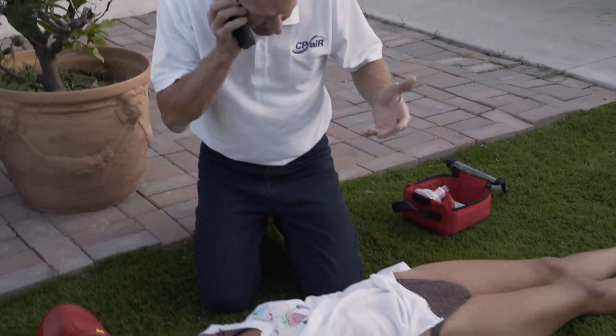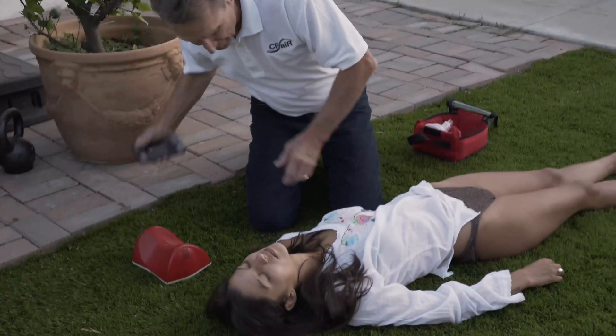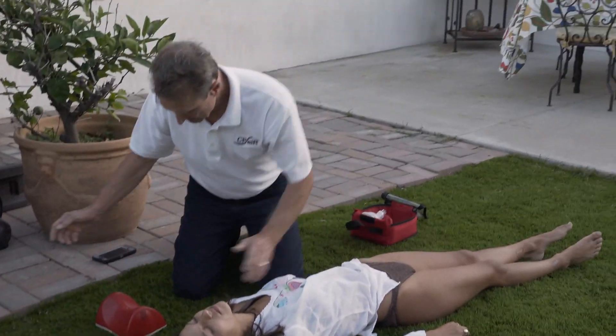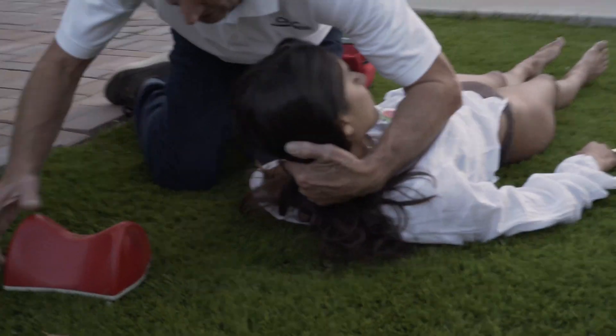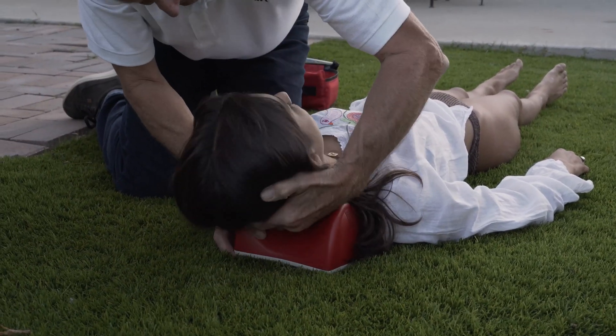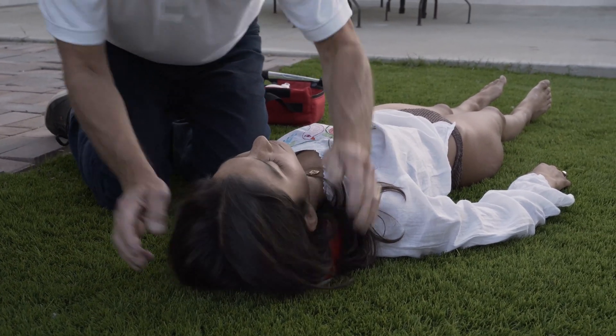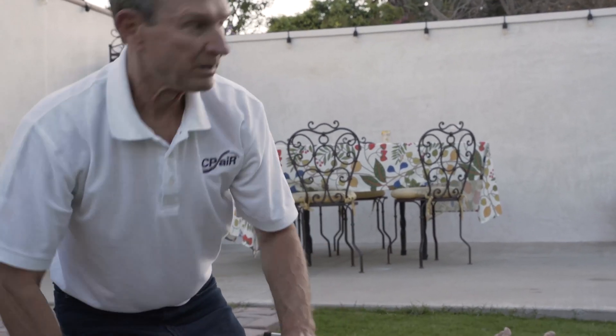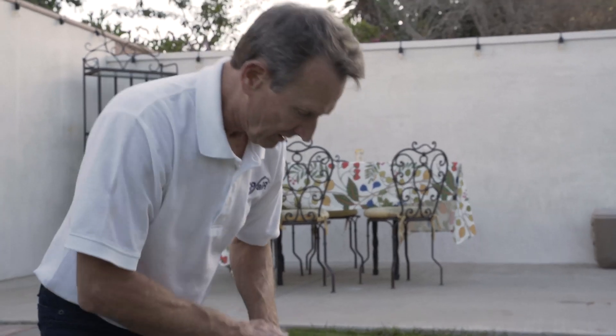Immediately call 911, or have someone close by call 911 for help. Check for consciousness by lightly shaking and shouting at the person. When your PAL directs you to place it under the victim's neck, notice the body outline and position it correctly. Note that when placed correctly, the victim probably covers up the built-in sensor and triggers the prompts to continue.